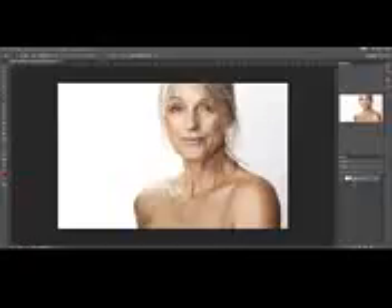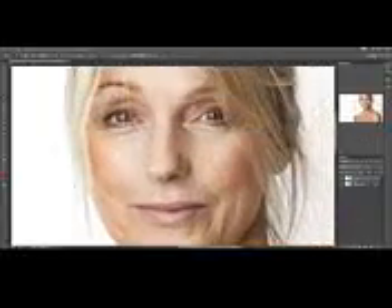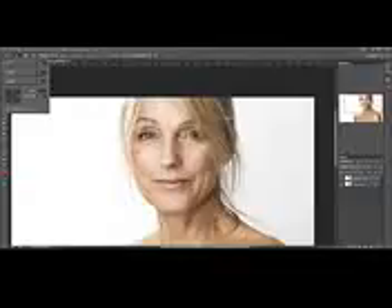Let's get started. First we're going to be duplicating the layer, just to be sure that we don't make any changes that we don't want. Then we're going to be grabbing the healing brush tool. Set the brush to about 40 pixels or so, and make sure the hardness is at 0. This is very important.